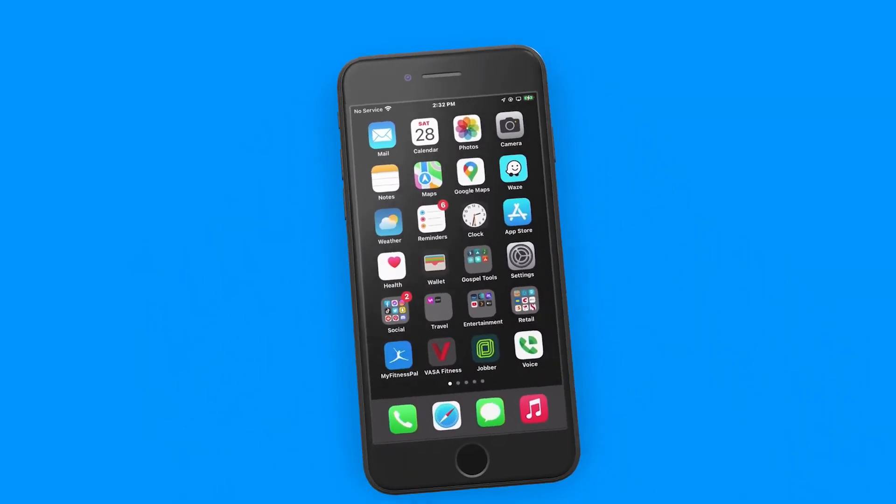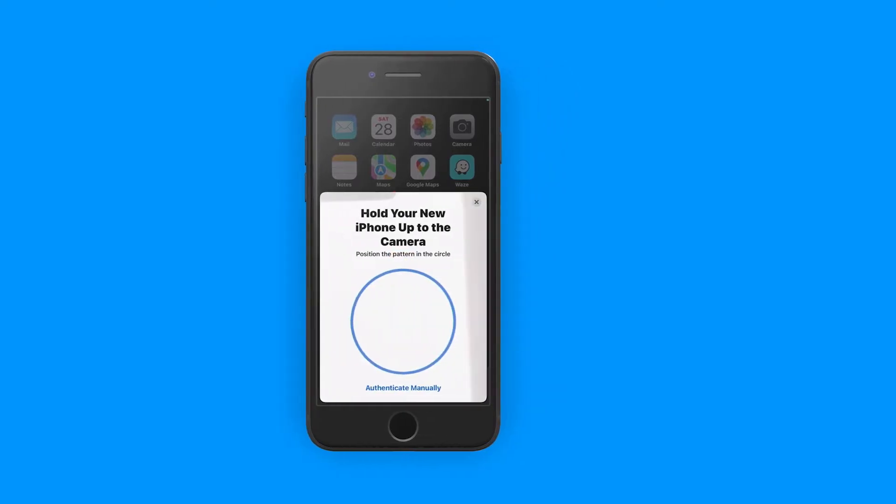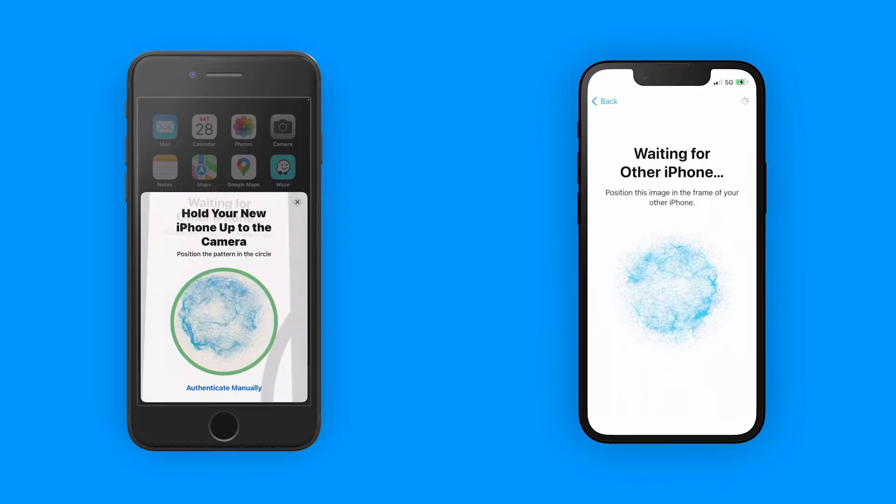Now we're all set to transfer everything from the old device to the new device. Turn on your new device and place it near your old device. A screen appears on your old device that offers the option of using your Apple ID to set up the new device. Make sure it's the Apple ID that you want to use, then tap Continue. Wait for an animation to appear on your new device, then hold your old device over the new device and center the animation in the viewfinder.